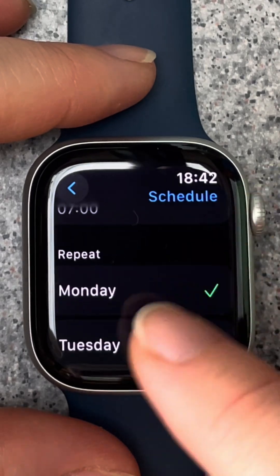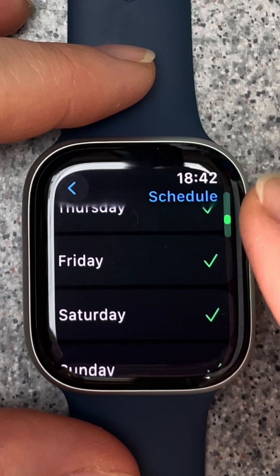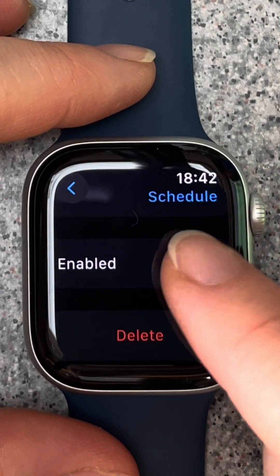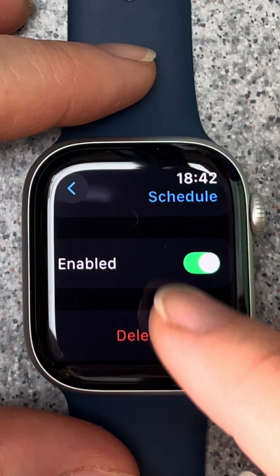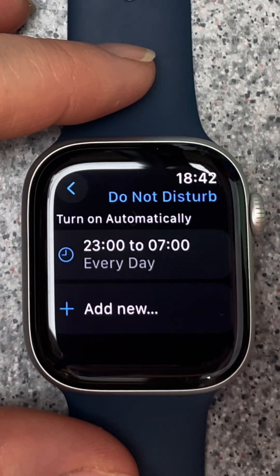If you scroll down you can choose which days you would like your do not disturb schedule to be active. At the bottom you can see that the schedule is enabled. If you go back to the previous page you can see your new do not disturb schedule is there.